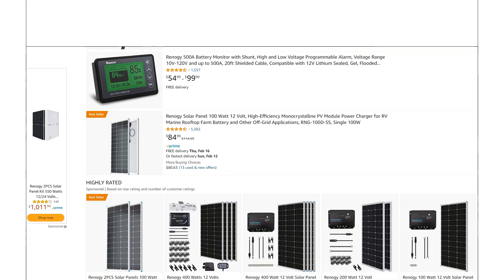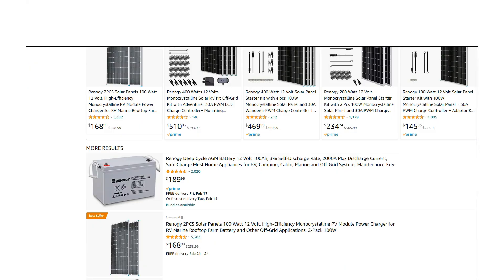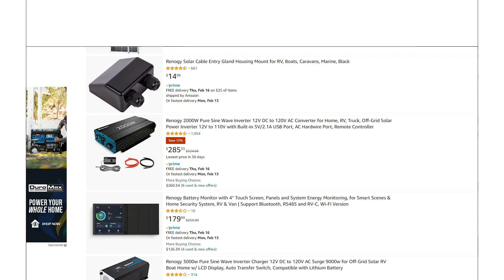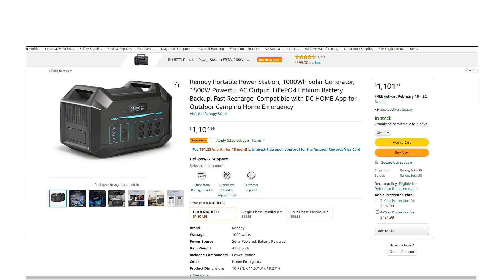Basically anything you could want or need — batteries, solar panels, charge controllers, inverters — you name it, they've basically made it. But they haven't really taken a real serious look at making portable power stations.